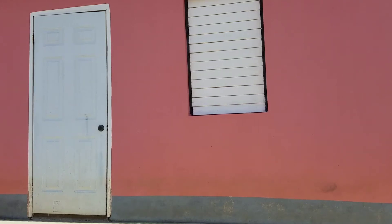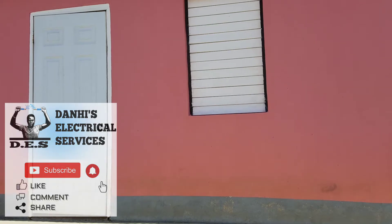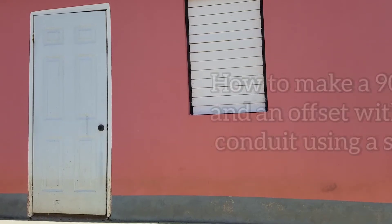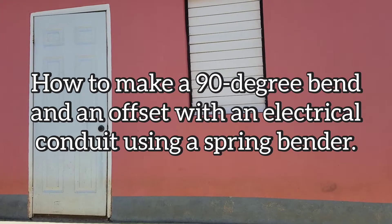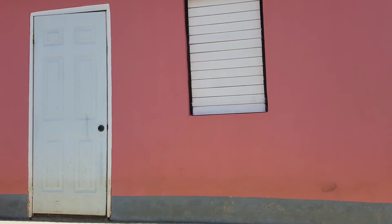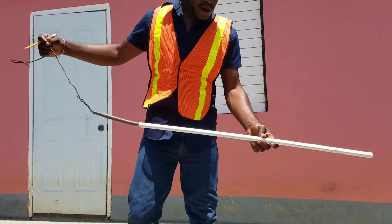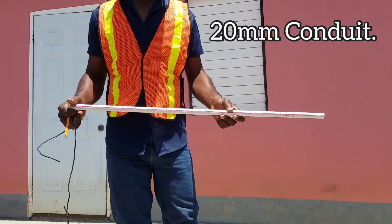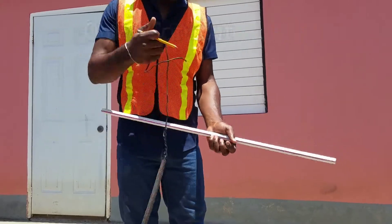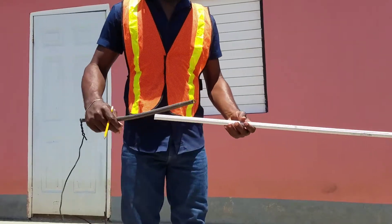Welcome to another video brought to you by Danai's Electrical Services. In today's video I will be showing you a demonstration of how to make a 90 degree bend and offset with electrical conduit using a spring bender. Here we have our electrical conduit — this is a 20mm or 3/4 inch electrical conduit, and this is our spring bender for that size.